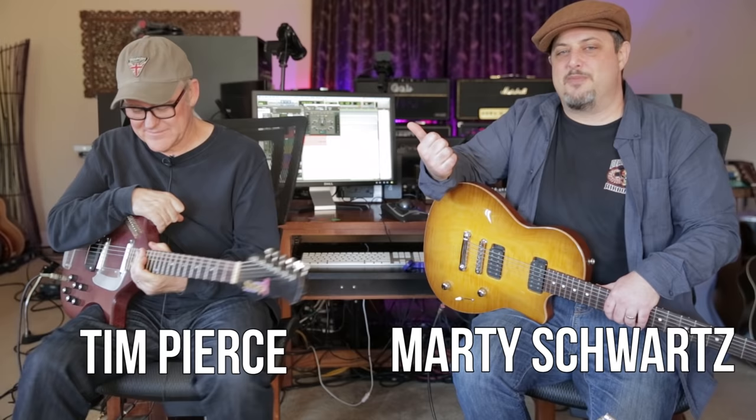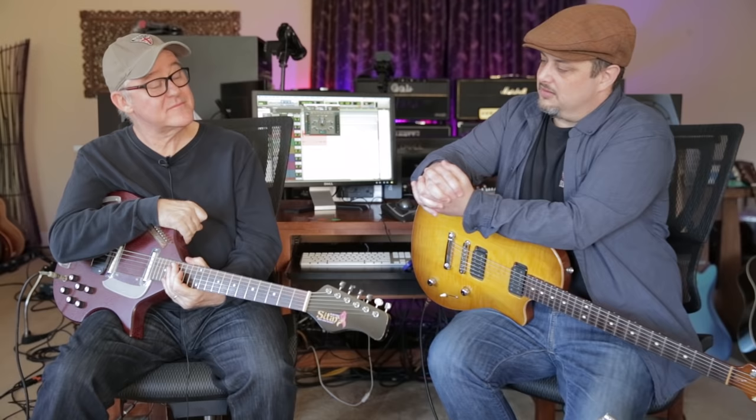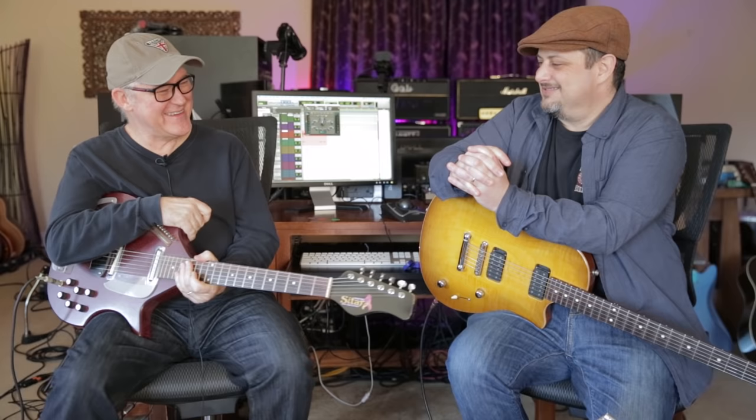What's up you guys, Marty Schwartz here of Marty Music, hanging out with my buddy Tim Pierce from Tim Pierce Guitar — there's a link below for Tim's YouTube channel. We're hanging out here at your lab, secret location somewhere in the desert, or a bunker 20,000 feet below sea level. We're hanging out in your studio.